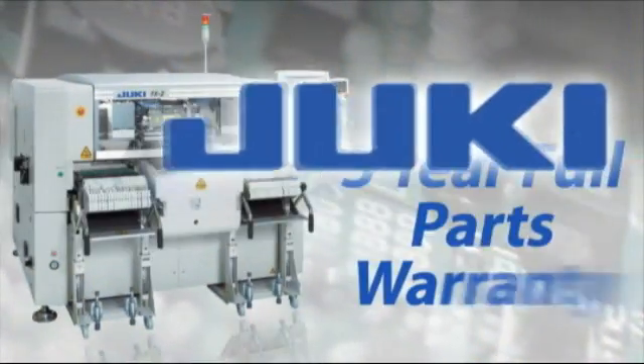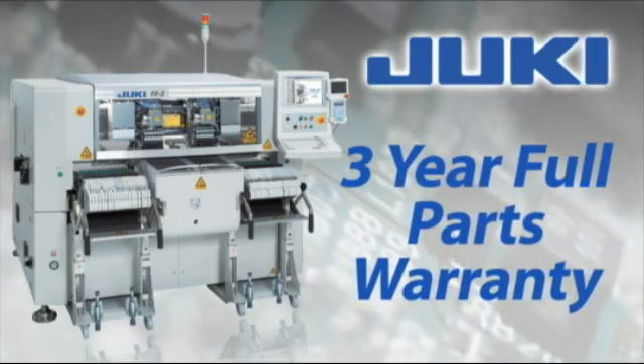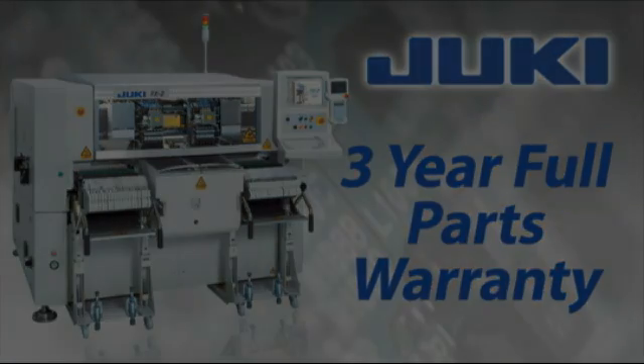Juki — with a three-year parts warranty and the best service team in the industry. We make SMT manufacturing simple.